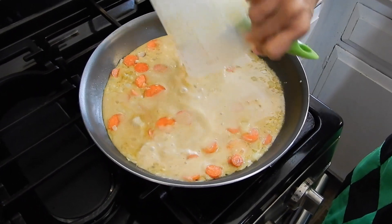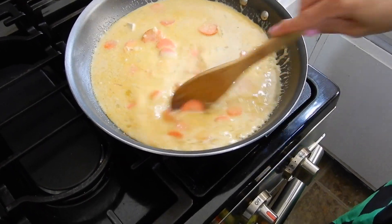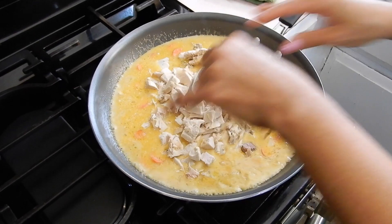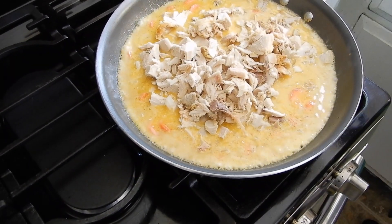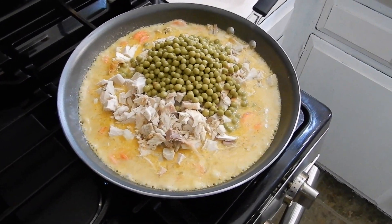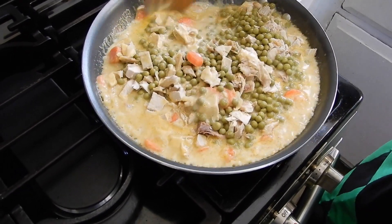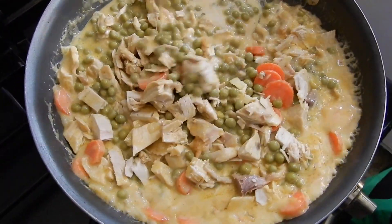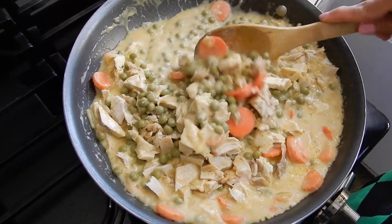Let's add our liquid, then add our turkey. I'm trying to use everything. Let's add just one tin of peas, and I'll see if I need that other tin of peas and carrots. It's already looking like turkey pot pie! I have one correction — the original recipe was for chicken pot pie, but I'm doing turkey pot pie. I'm going to taste it to see if we have enough salt from the turkey broth — and I made that turkey broth myself.